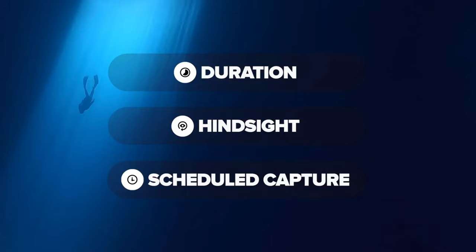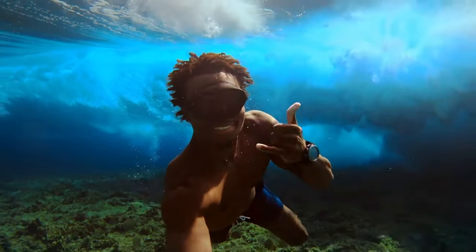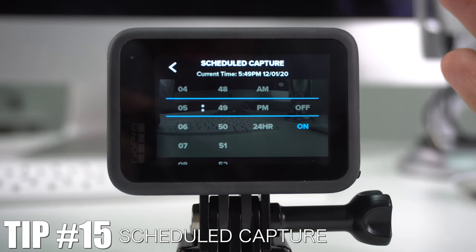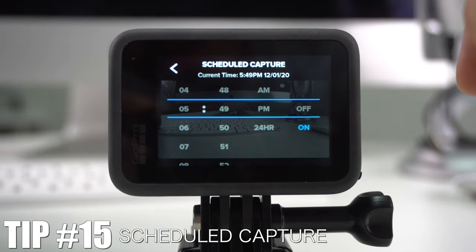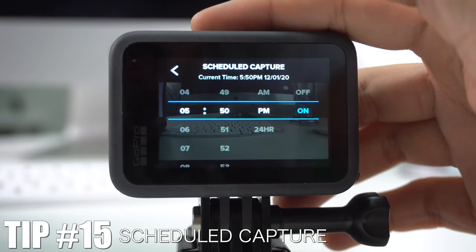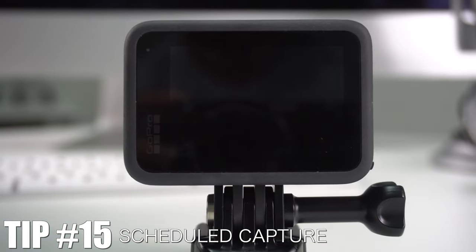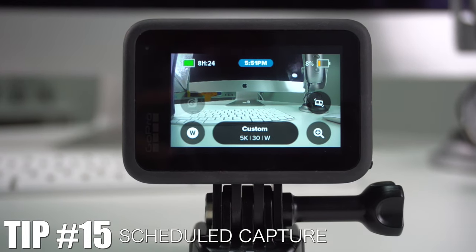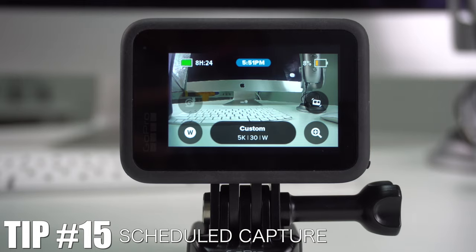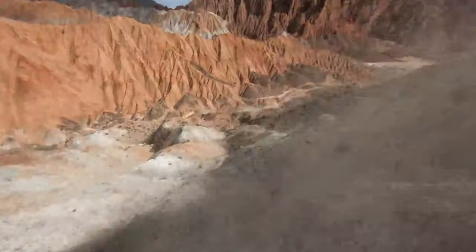Last but not least is Schedule Capture. You can have your camera off, and it will automatically turn on and start recording at whatever time you set. This is great for recording a sunset or sunrise when you're not home — set the time, leave the camera, and it saves battery by not running all day. For example, I set it for 5:51 and turned it off — and right at that time, without me touching anything, the camera turned on and started recording.